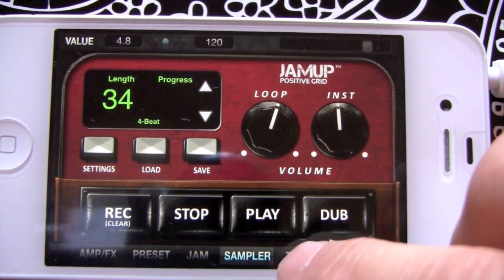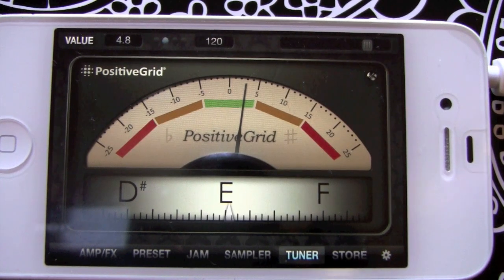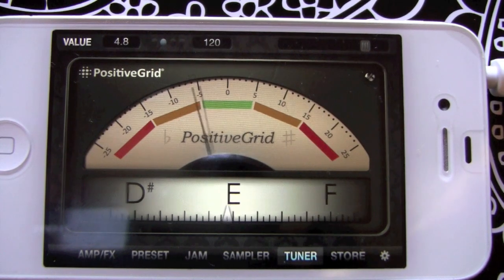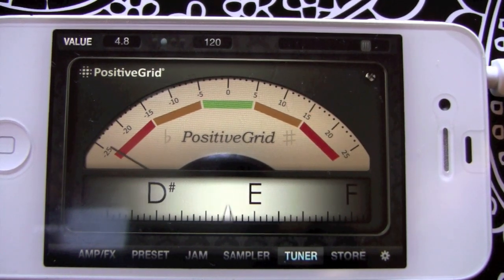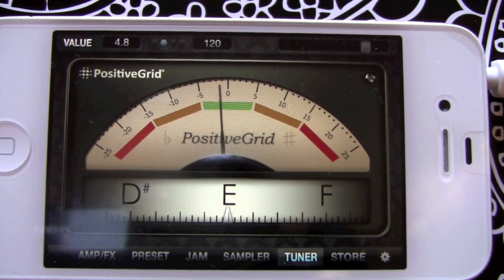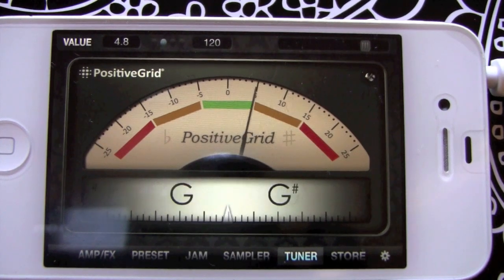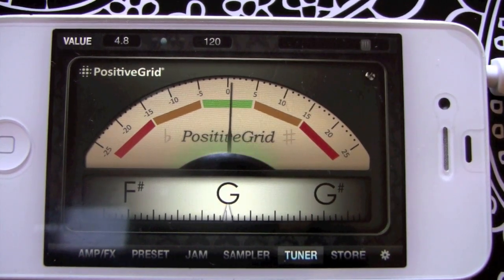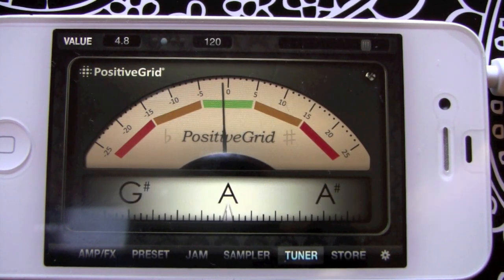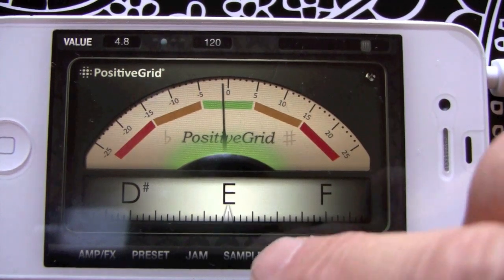Moving on — the tuner. Get my guitar plugged in here. Really nice the way it locks right there. If I detune that a little you'll see what I mean. At the bottom row I'll just go right to E, B, G. You can have drop tunings or any kind of tuning you come up with and it's going to find them for you. It's a nice tuner.